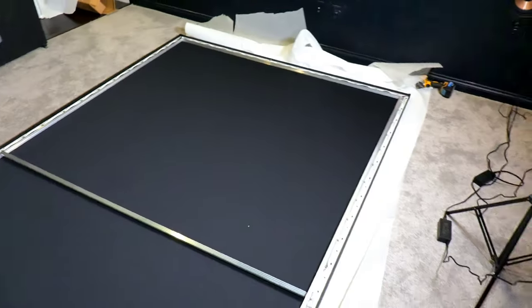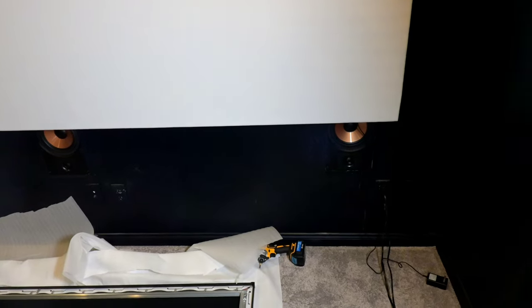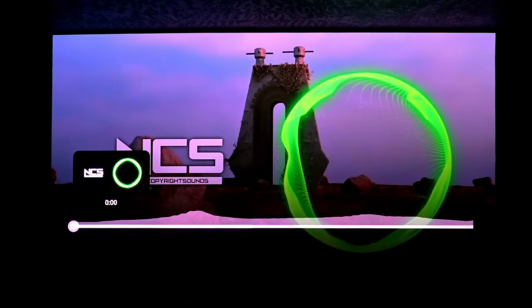I wanted to give a last look at the original screen before swapping it out. You can see here the size of the old screen and get a sense of what the new screen is going to look like in comparison. With the existing screen, only about a quarter of the woofer on the wall-mounted speakers is covered up. It'll be very interesting to see how much more is going to be covered when the new screen is up.